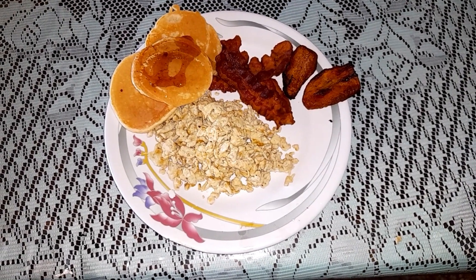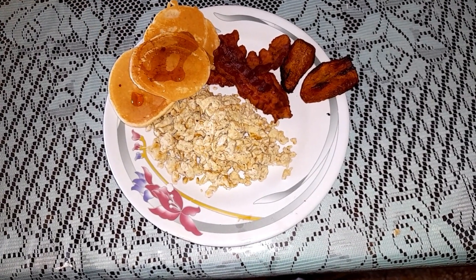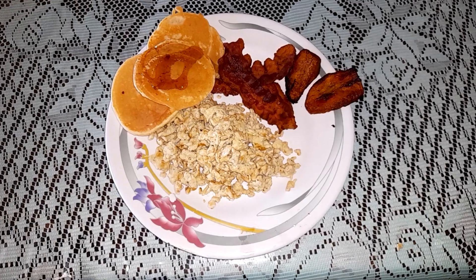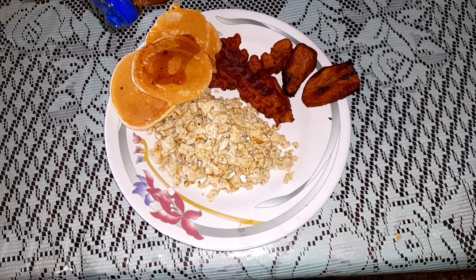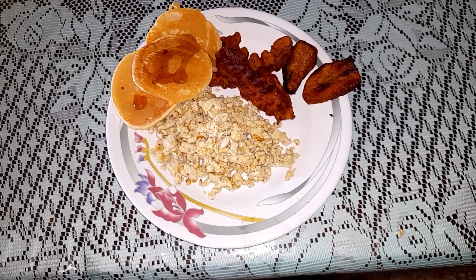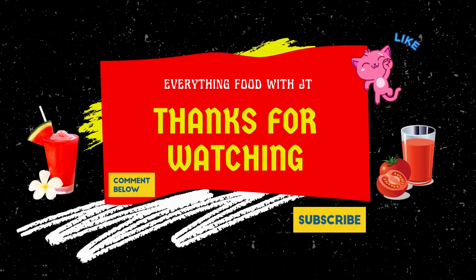There you have it guys — you can make your own pancakes from scratch. You do not have to go into the supermarket and pick up those expensive ones. This is affordable and economical, and at least you know what you're making. Thank you for watching, and peace out — stay safe.